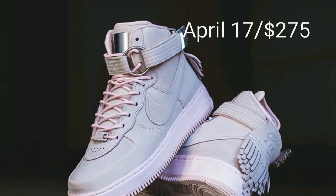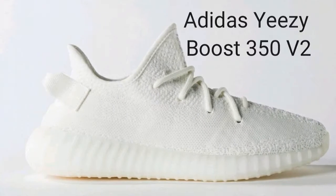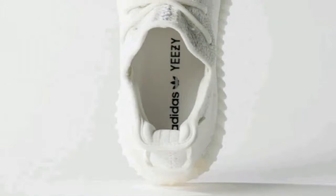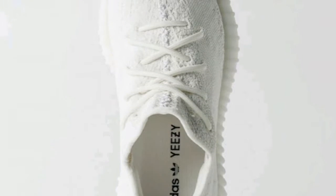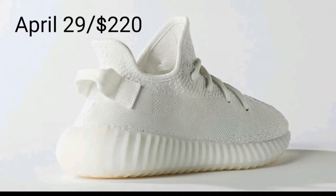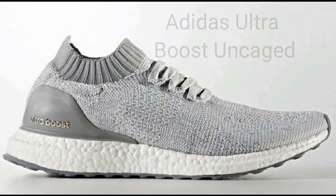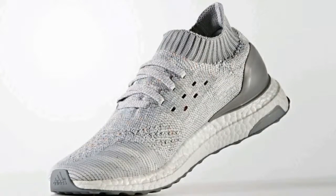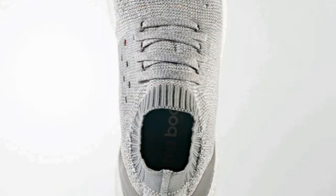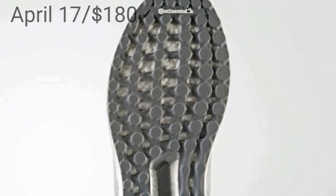If you want the Air Force One High Sport Lux Easter, you can get it at selected retailers on April 17th for $275. Looking at Adidas, we have a new colorway for the Yeezy Boost 350 Volume 2 — that is Cream White, featuring a cream white upper, cream white outsole, pull tab and everything. You can get it on April 29th for $220. Adidas has also made another colorway for the Ultra Boost Uncaged — a cool gray on the upper, cool gray on the heel counter and outsole, and a white midsole. You can get it at selected retailers on April 17th for $180.